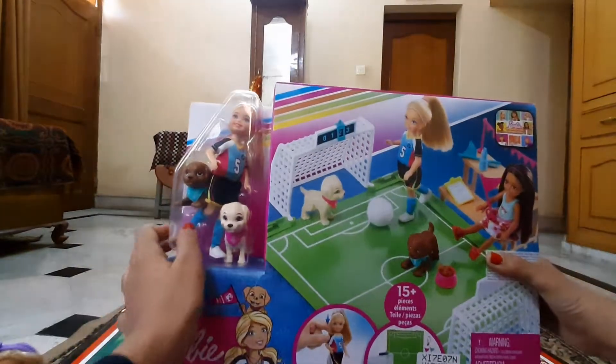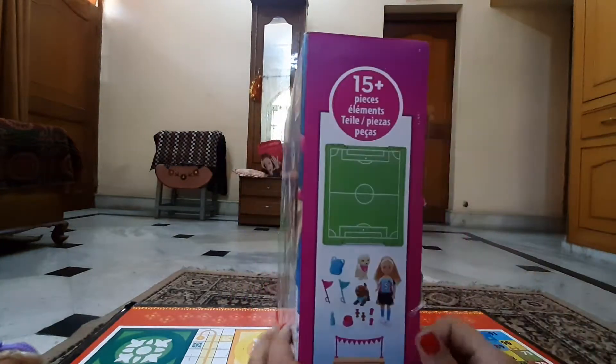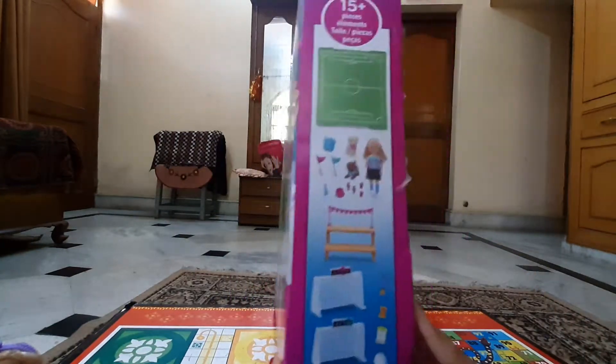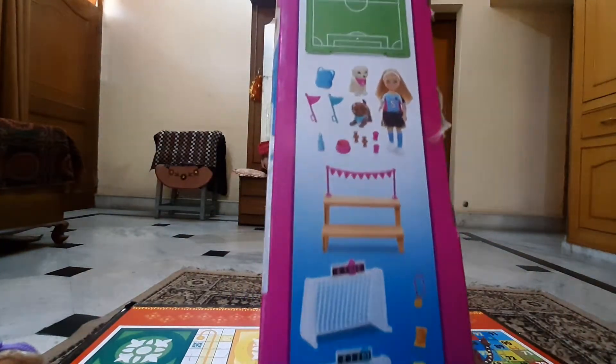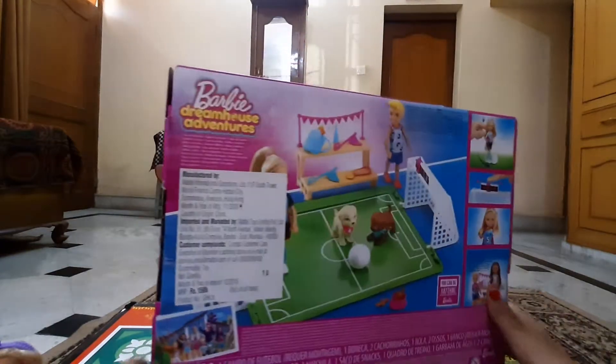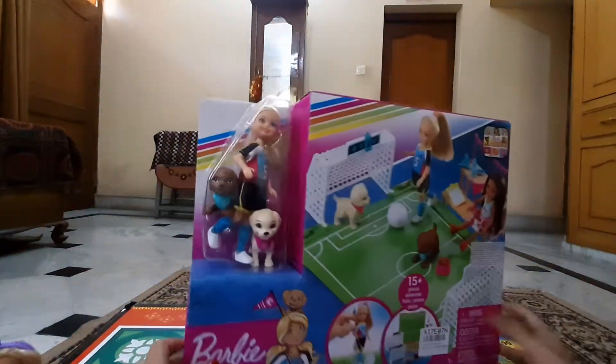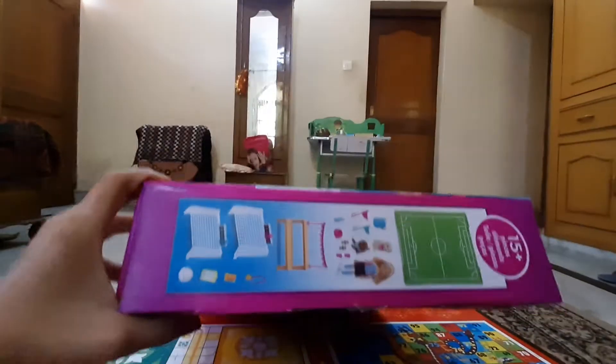You will get two puppies and one Chelsea doll. This is the side of the box showing everything you get. Now let's unbox it — we have some pieces here.